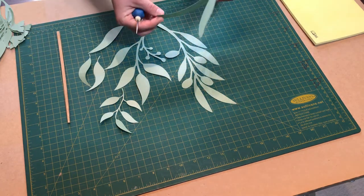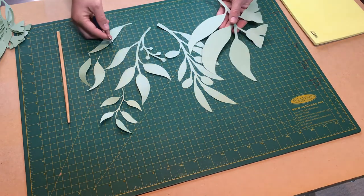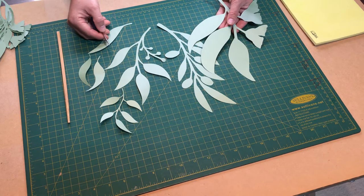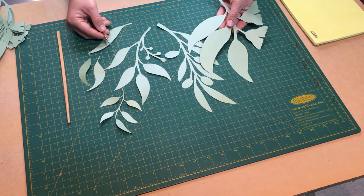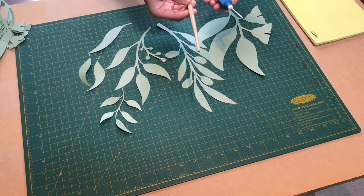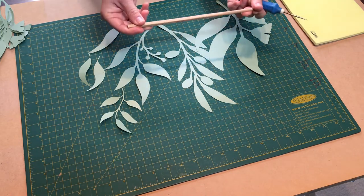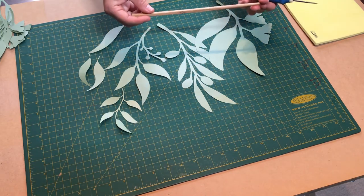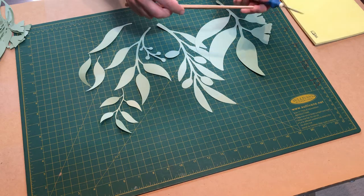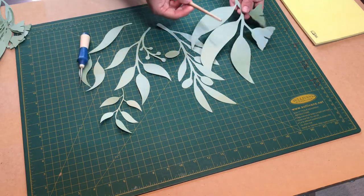I used 120 GSM design paper — this is a textured one. You can use any cardstock or design paper in a thickness of about 100 to 300 GSM; all of them will work. You will also need an awl and a chopstick, or any thin paintbrush or something similar. A glue stick can also work.